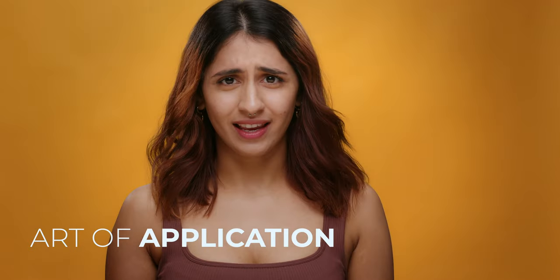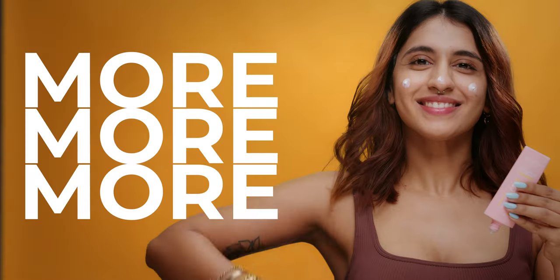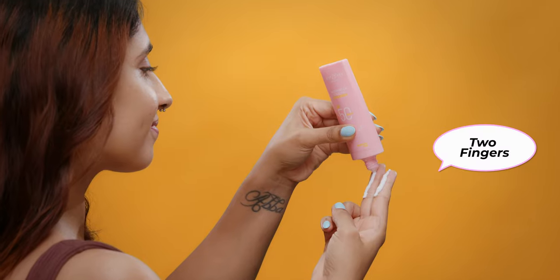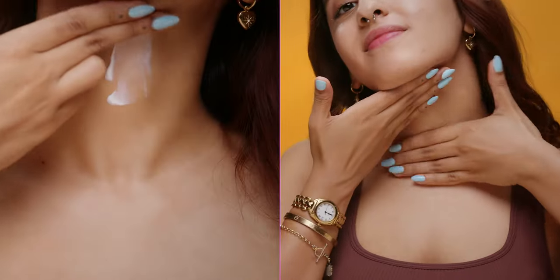Forget the old saying, less is more, because with SPF, more is more. Say hello to the glorious two finger rule. Generously slather that sunscreen on two fingers and apply, covering every nook and cranny. Don't neglect those ears, neck and chest, for they deserve sun-shielding love too.